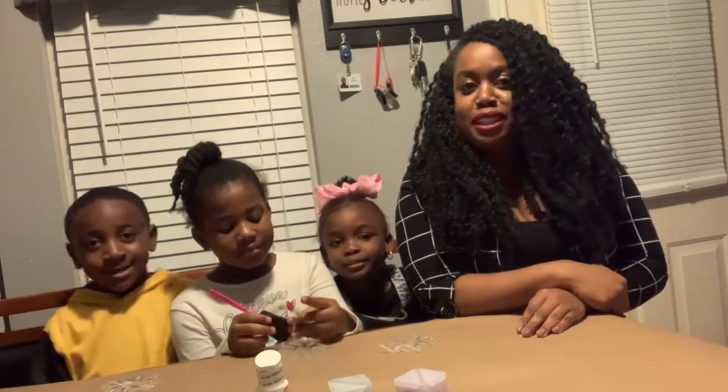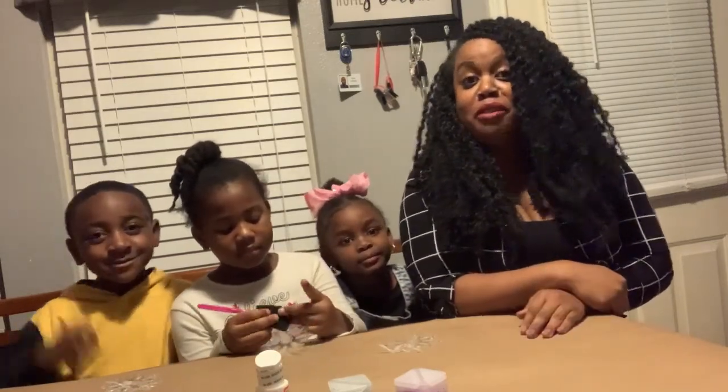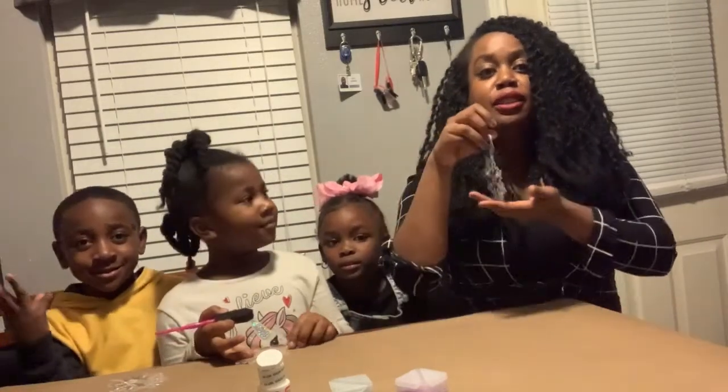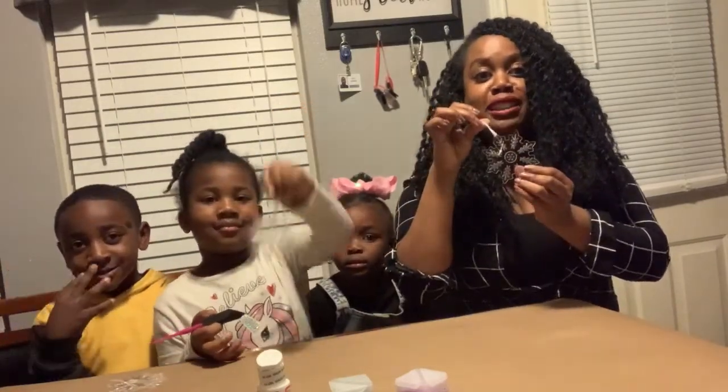Hey guys, welcome back to Melissa's Cricket Creation. Today I have three very special kids and they're going to help me make and decorate Christmas ornaments.